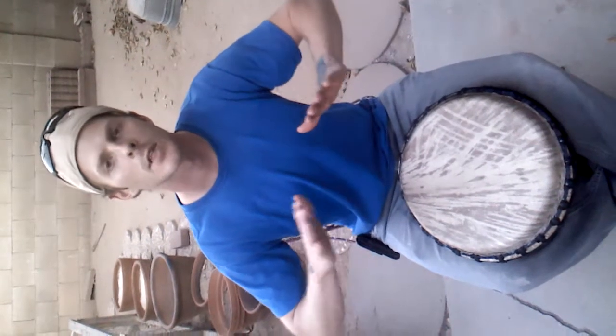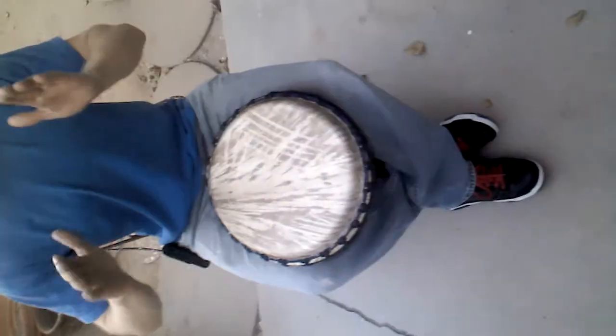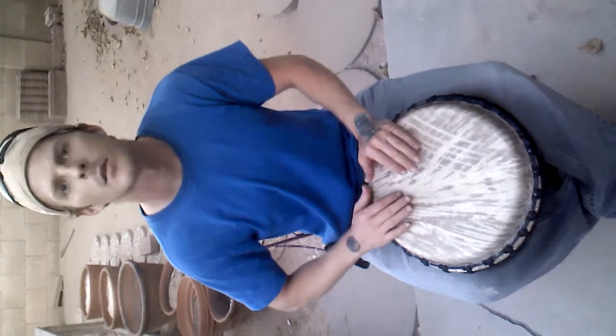Starting with the flam — with your dominant hand just before your non-dominant hand — making a fat note like this. This is the break. One, two, three, break.